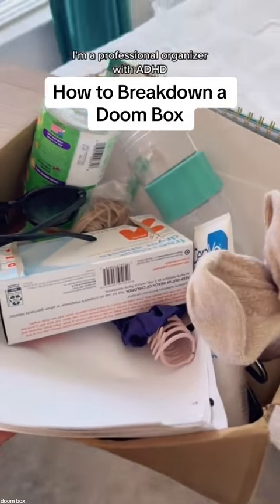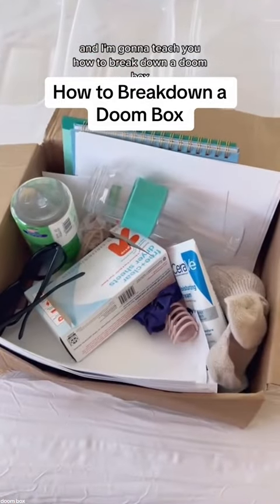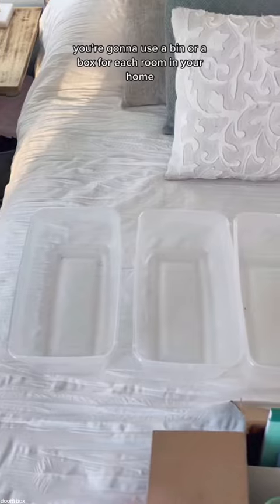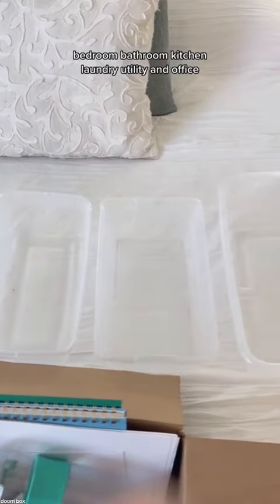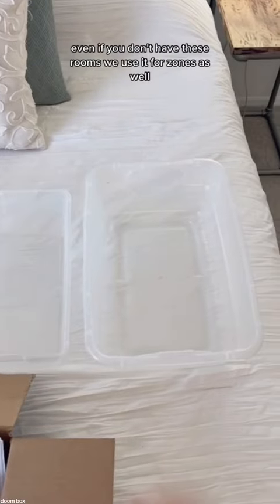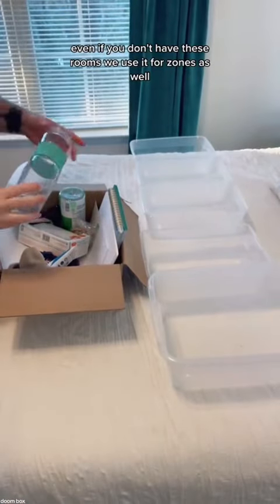I'm a professional organizer with ADHD and I'm going to teach you how to break down a doom box. You're going to use a bin or a box for each room in your home: bedroom, bathroom, kitchen, laundry, utility, and office. Even if you don't have these rooms, we use it for zones as well.